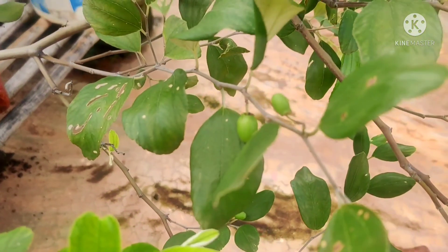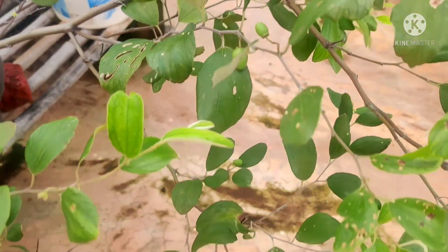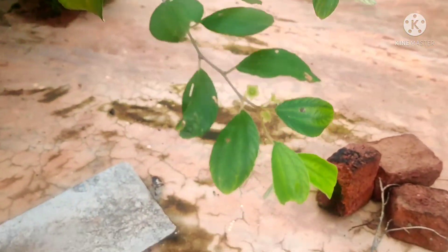This apple pear is a crossbreed of apple and pear. This is very helpful.